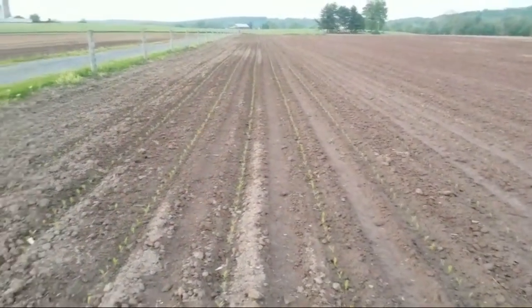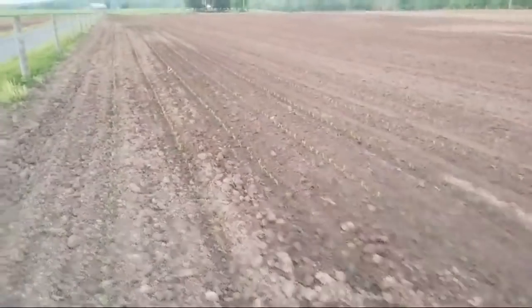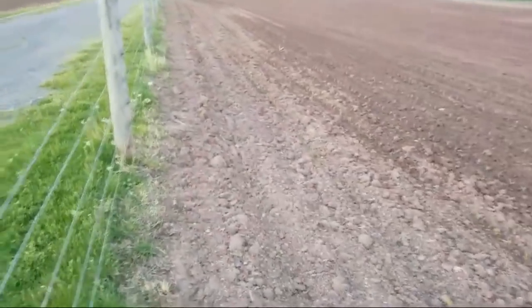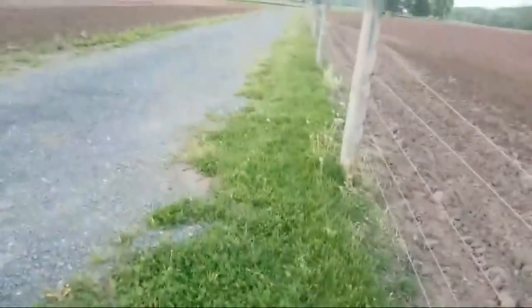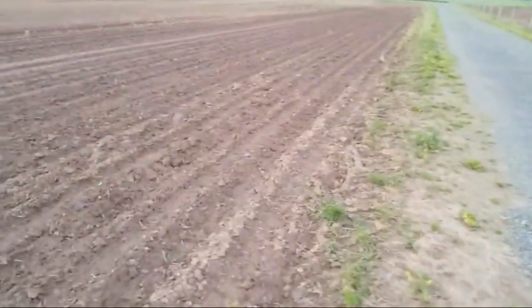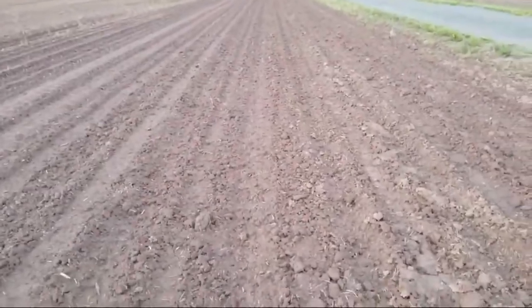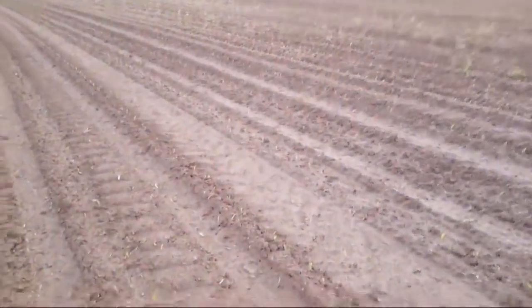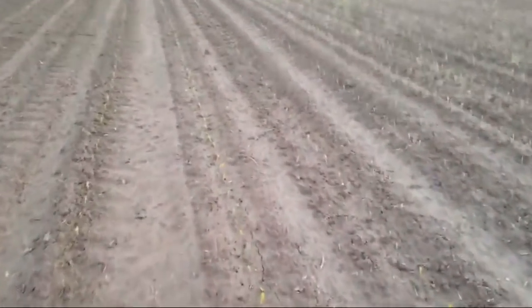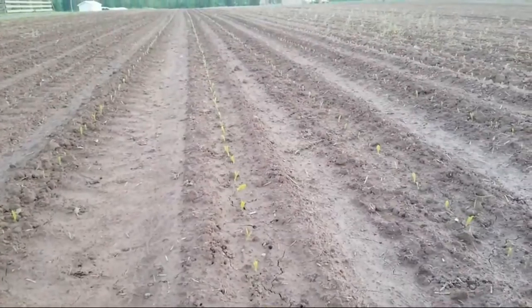I'm really happy with this field of corn. We'll go over to this other one — it looks yellow but it has a nice dark tint to it. This corn here is coming up; you can see the rows there, maybe not as clearly on camera. They're coming. These look a little more yellow and that's from the cold — it hasn't hit the nitrogen yet.